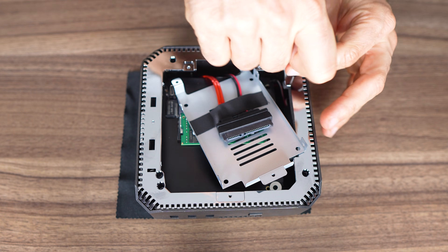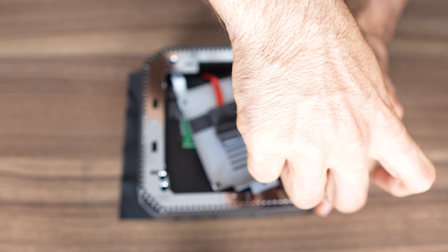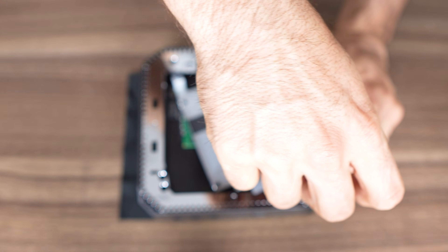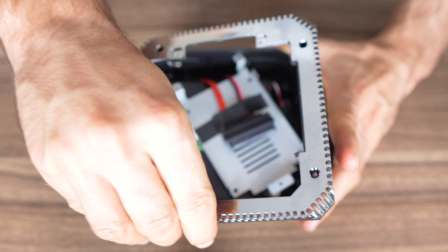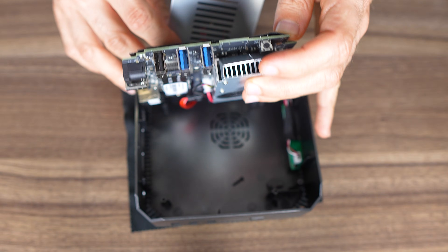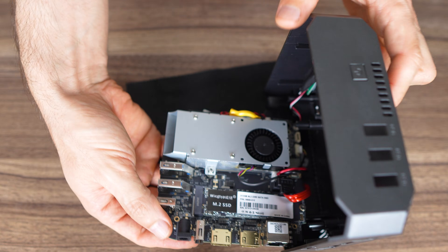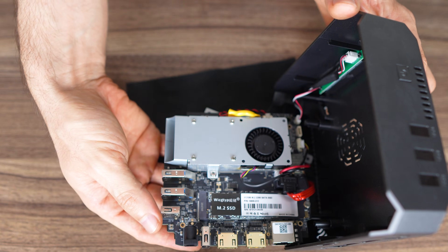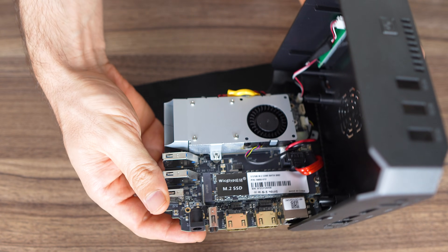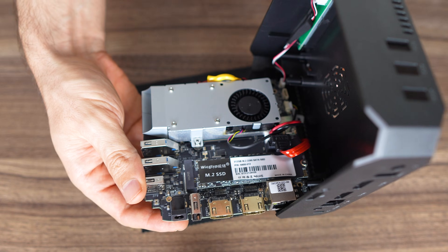To get to the OS drive is more annoying. This plastic contraption needs to be removed and is held down by four screws. Then another three screws and lift the board. Lots of empty space in here. We've seen this cooler before on budget Camrui products — not a fan. The M.2 SSD is SATA, but NVMe Gen 3 x2 speed is supported.